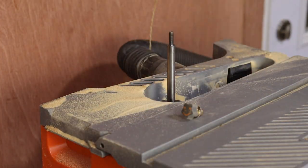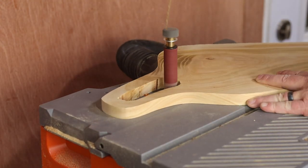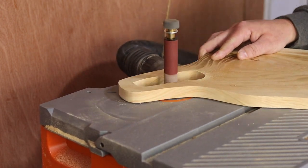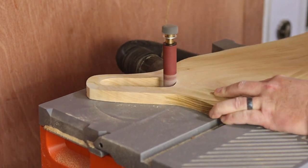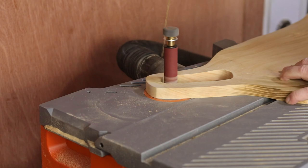Now I can swap over to the spindle sander and clean out the inside of the handle. Just like the belt sander, the spindle sander can remove a lot of material really fast, so it took no time at all to clean away all that scorched wood left by the jigsaw.